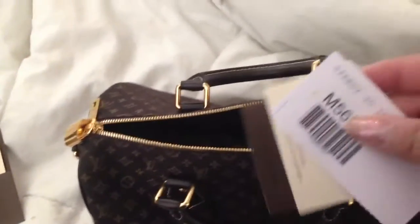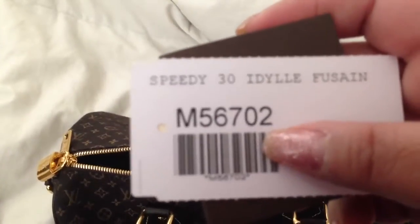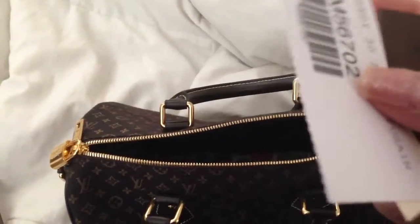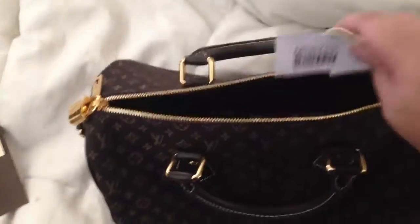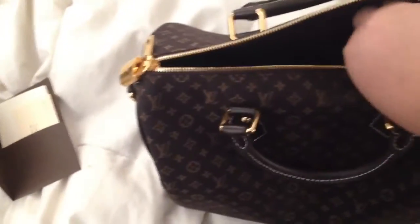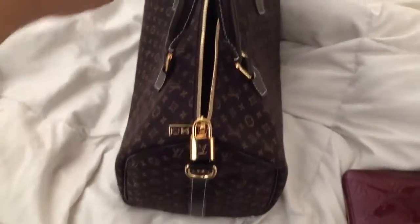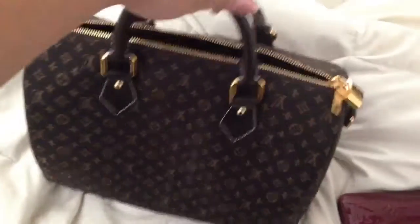It comes with this Speedy 30 in the Toussaint color, and it comes with a Louis Vuitton booklet. This is pretty straightforward — it doesn't have many features. This is how it looks sideways, and let me show you how it looks all around.